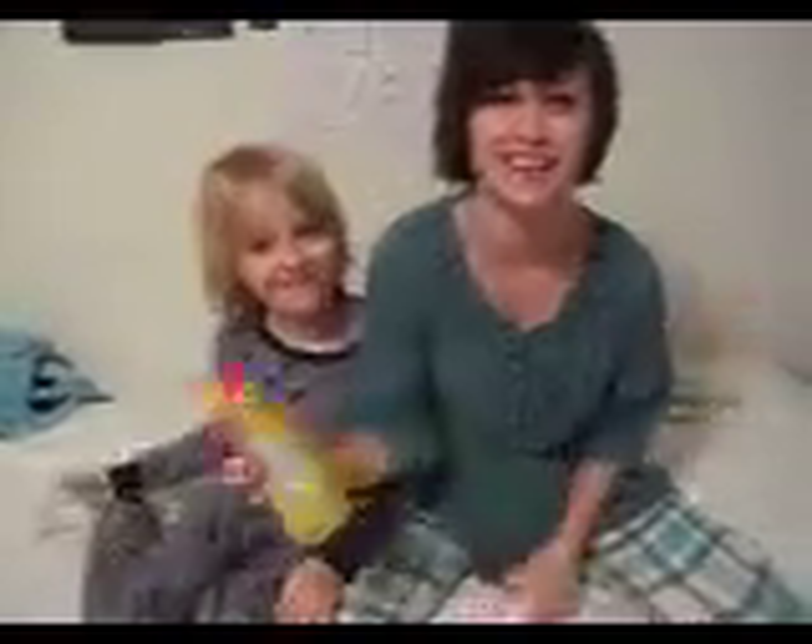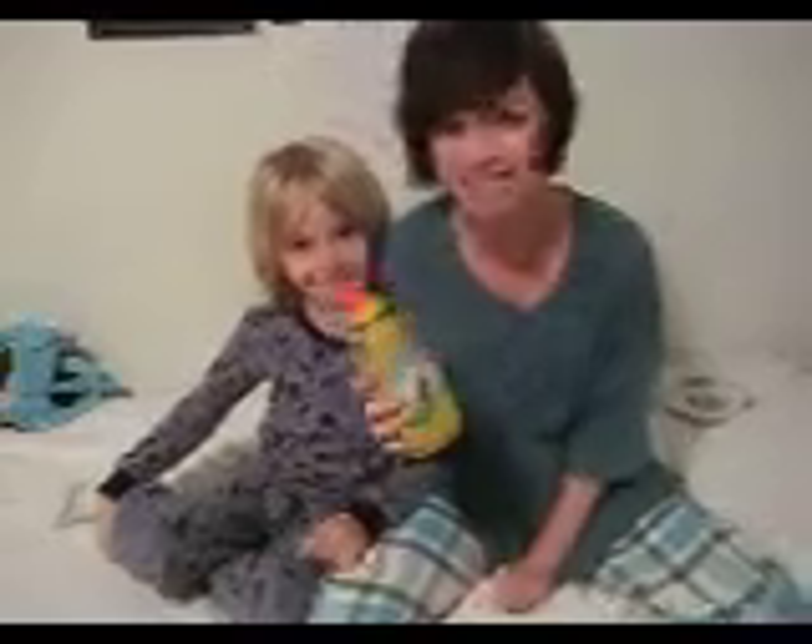Do you want a sandwich? You know you want a sandwich. To make your sandwich the very best it can be, you've got to get Henry's mustard. It is the best.